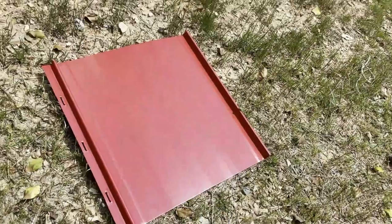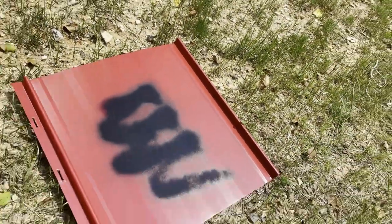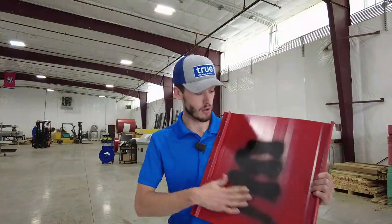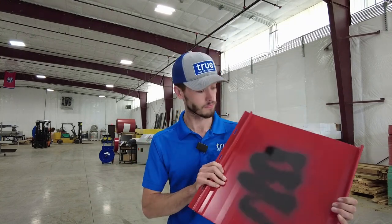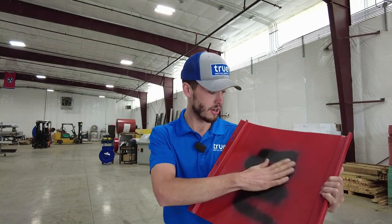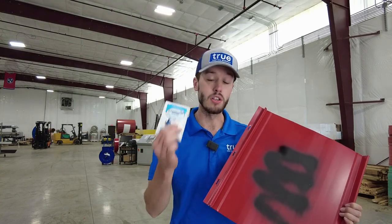A couple of days ago I actually spray painted a small red standing seam panel that we have laying around. It's been sitting out in the sun behind our building for a day and a half to two days, so that paint's really dried on there. We're going to try to remove this with Watts Removal Clean Sweep wipes — let's see how good it does.